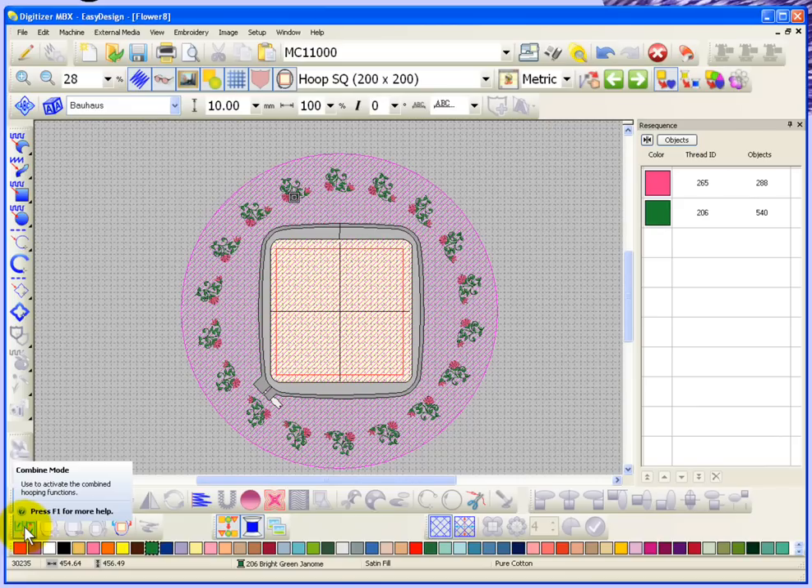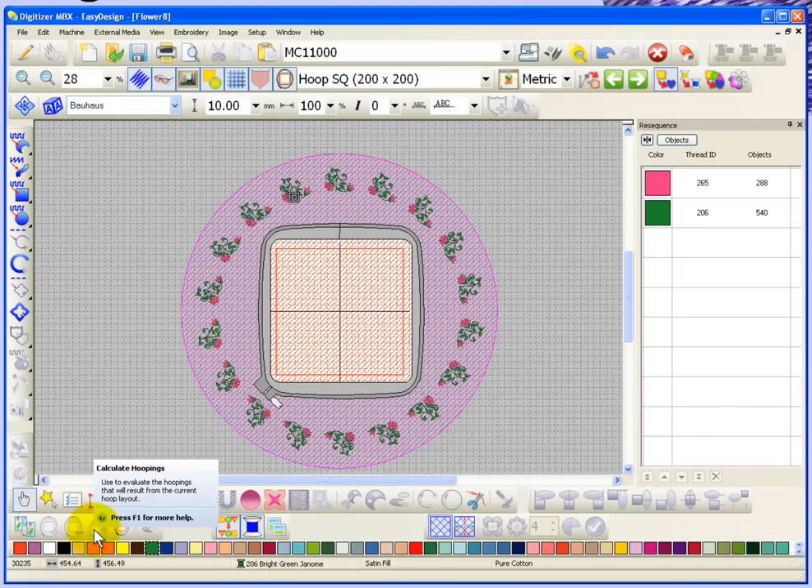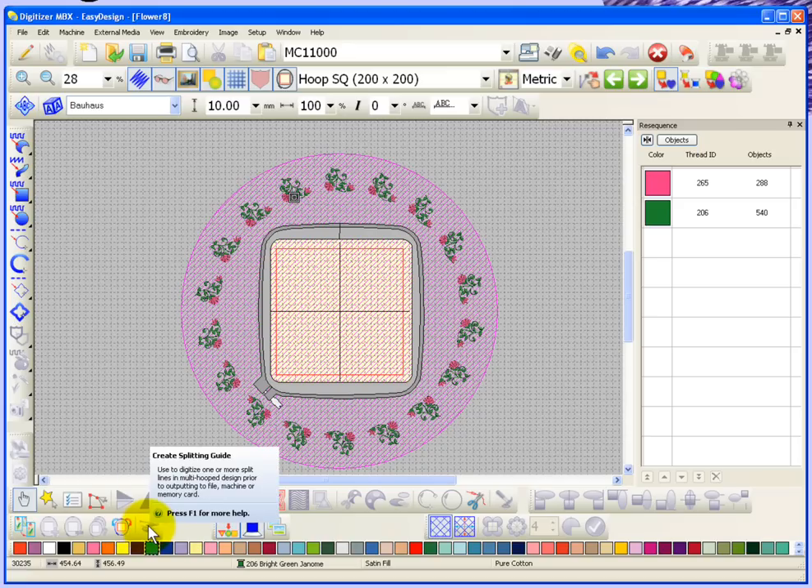You have an on-off button to turn combined mode on or off. You have the ability to add embroidery hoops, delete or remove embroidery hoops. The software can calculate the number of hoops for you, and then you can rotate your hoops. We can also learn about using a splitting guide to help when you have objects that are too big for your embroidery hoops.